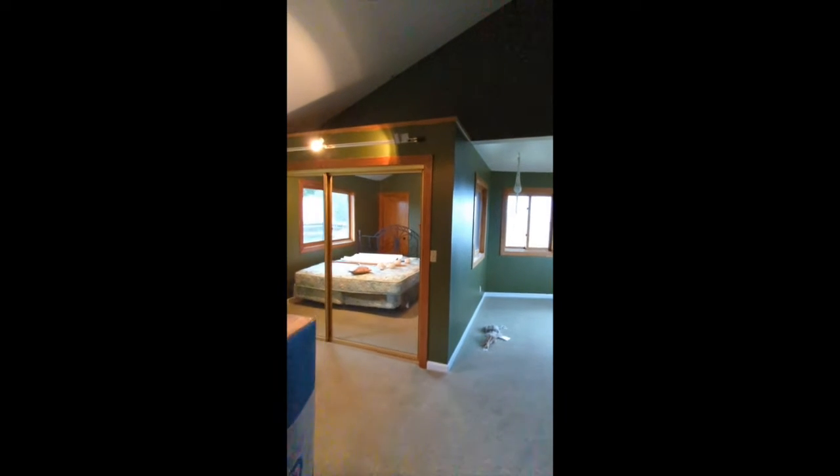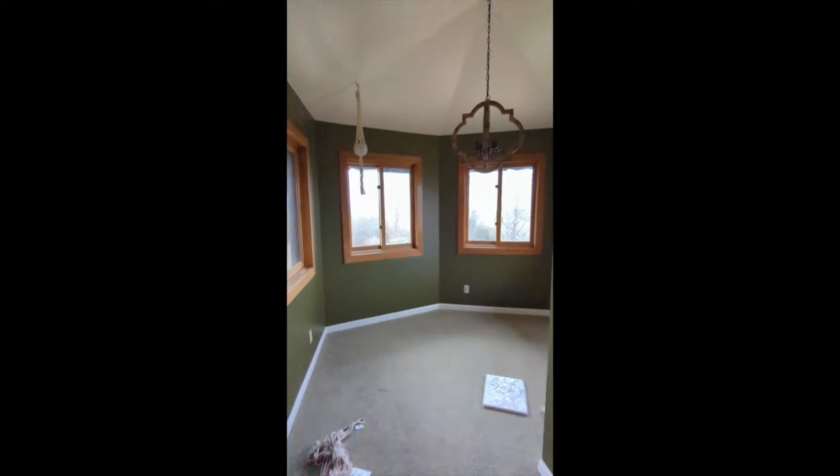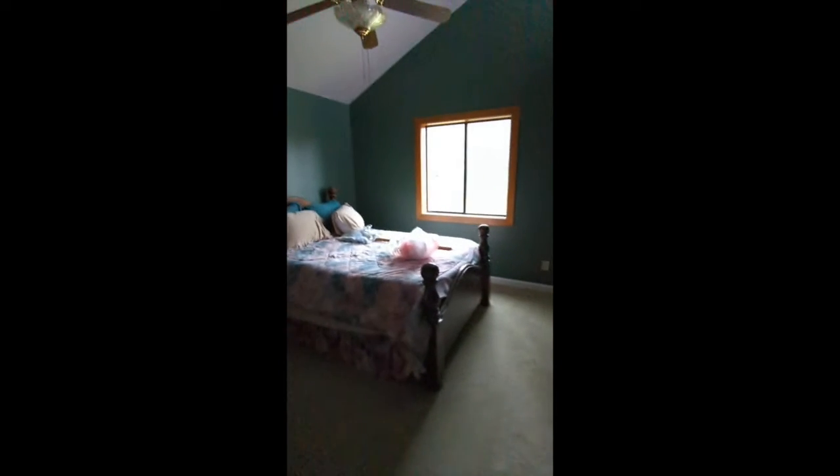This is in the master bedroom — you can see right up here, we're hoping to get that covered up. Still in the master bedroom, we're trying to get this area cleaned up underneath there as well.